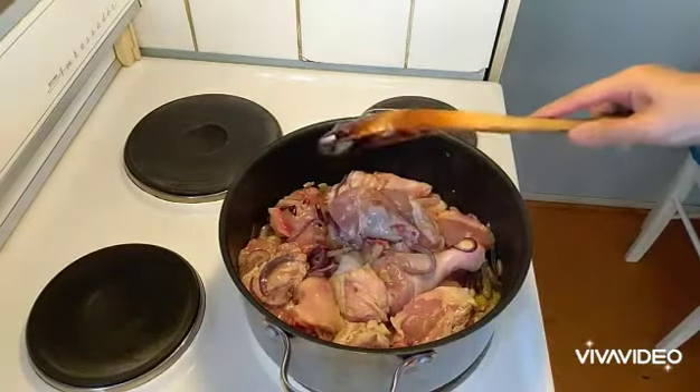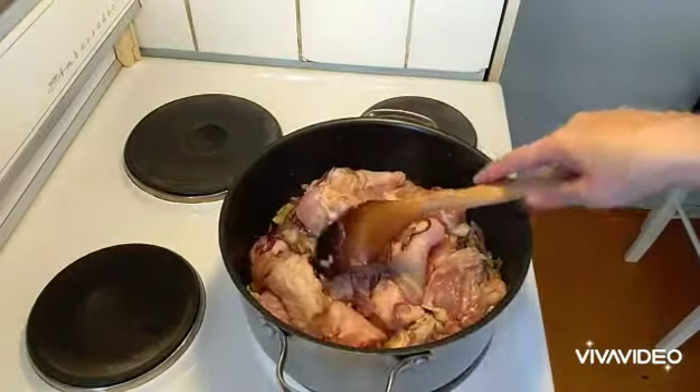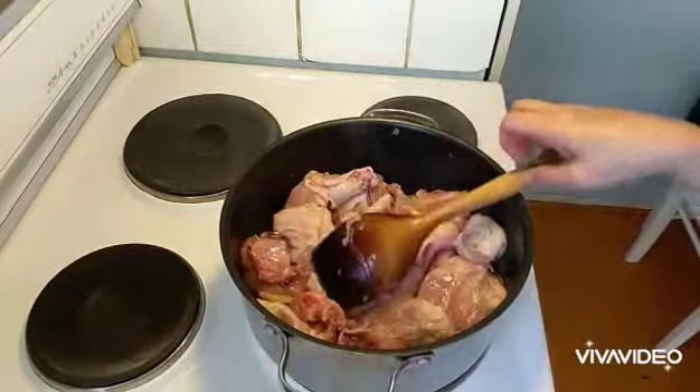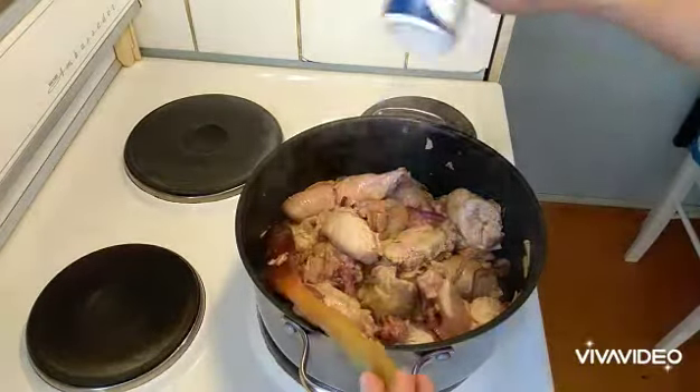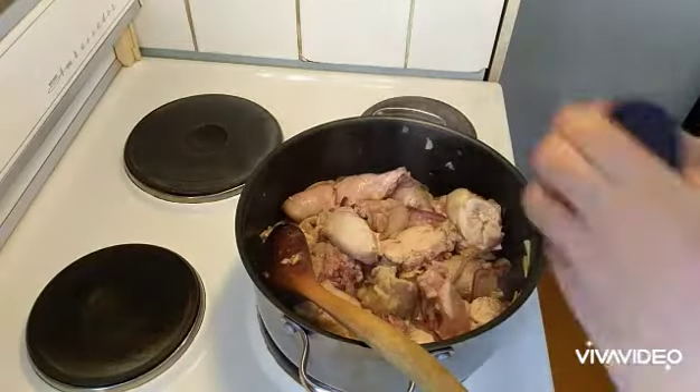We'll add the coconut milk, so we wait for that. We'll cover it later, but first we stir it once in a while until it's a little bit cooked. Then we can add our spices — we put salt and curry powder.